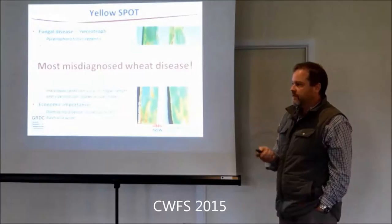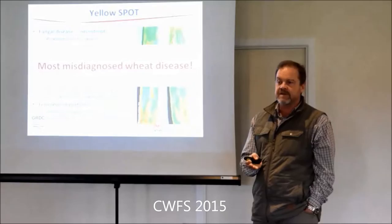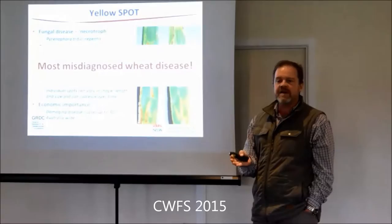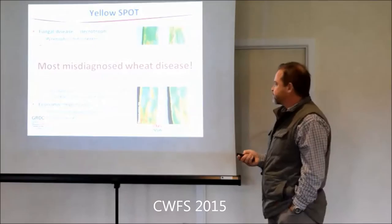You're lucky - Chris has brought in the right thing both days. But yellow spot is probably the most misdiagnosed disease. We run a free diagnostic service out of Tamworth - it's not free in that your levy has actually paid for it, so feel free to send samples. But this is probably the one I get sent year after year. The agronomist tells me they've got yellow spot and I need to spray with a fungicide. I reckon about 80% of the time it's not yellow spot.